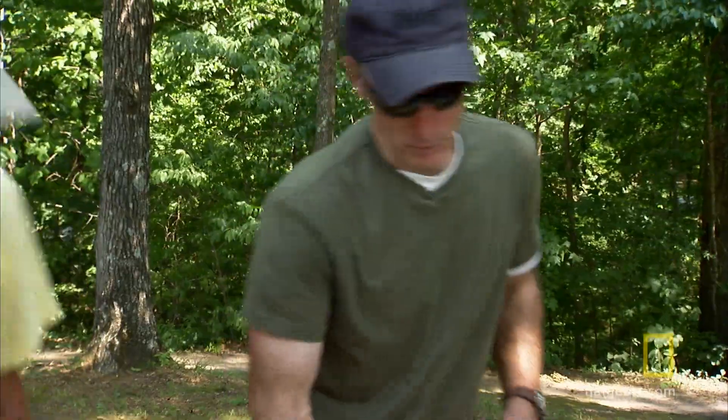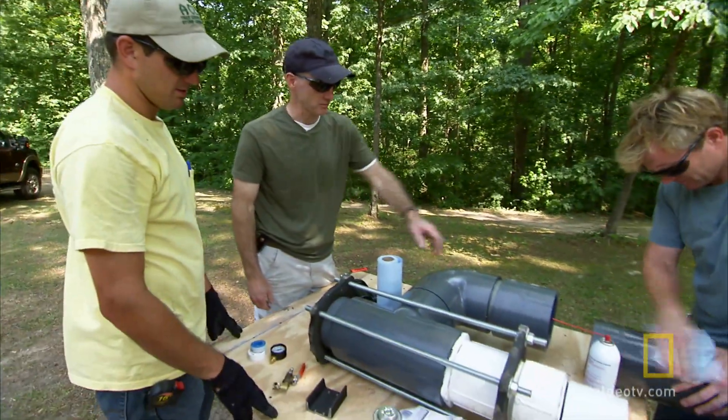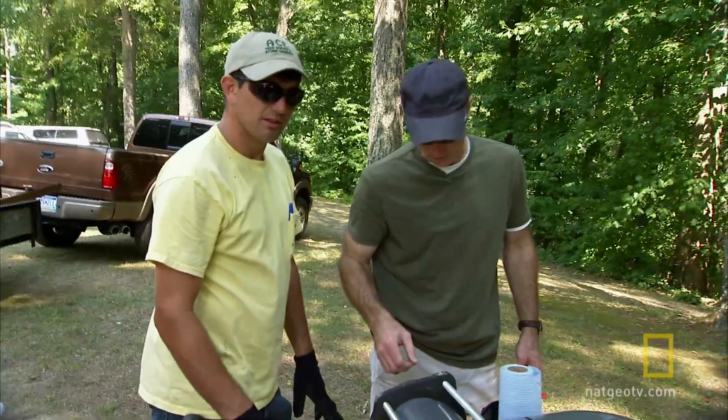Basically what we have is a piston-driven air cannon. The idea is you've got to dump all that pressurized air into that barrel as quickly as you can to accelerate the two-by-four. Our cannon is like a potato gun, only bigger and more dangerous.